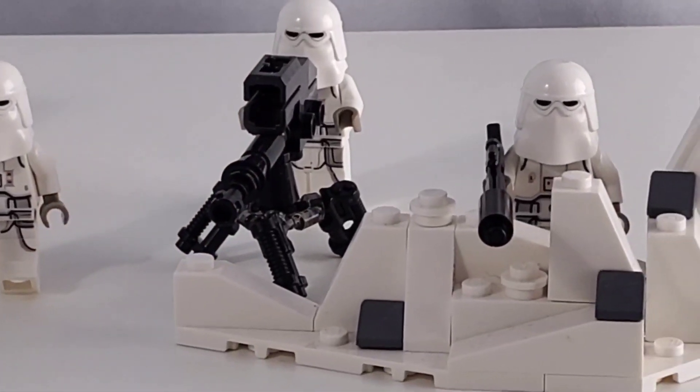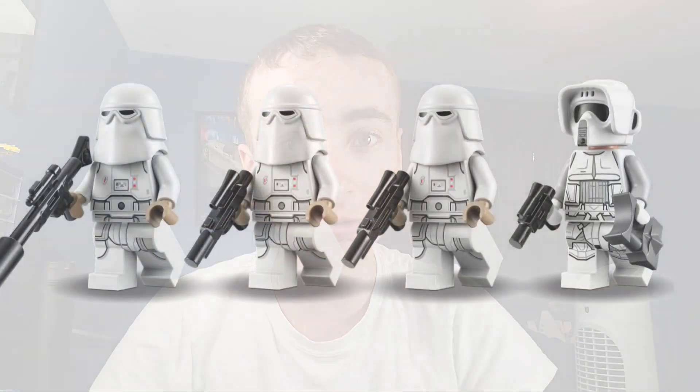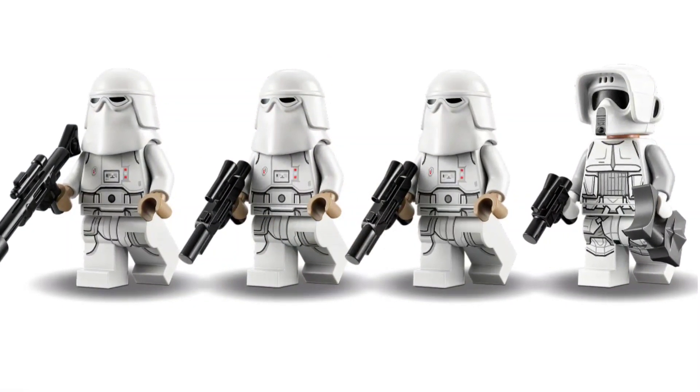Another thing about this set that I haven't really heard anyone bring up since its release is that we get three of the same figures. And, excluding the Anniversary Imperial Dropship set, we haven't gotten a minifigure selection like this in years. Now, this brings us to the only negative about this set: the lack of waist capes. I myself am actually not a huge fan of waist capes on Snow Troopers — I actually prefer the printed waist capes on Snow Troopers.